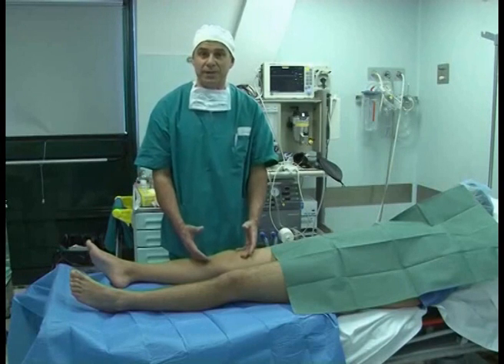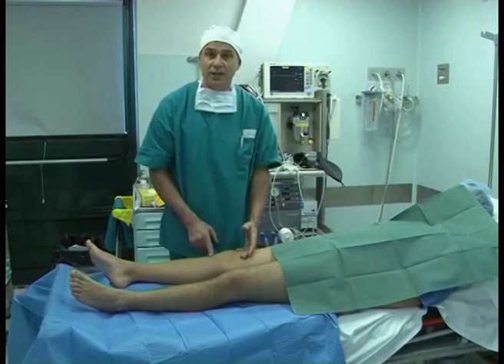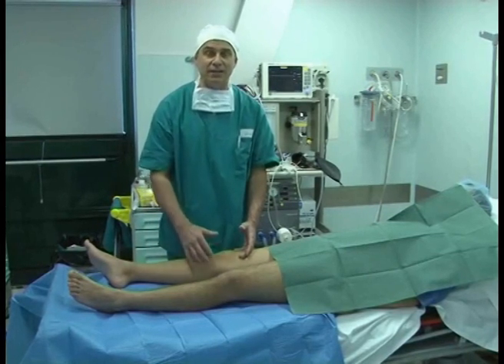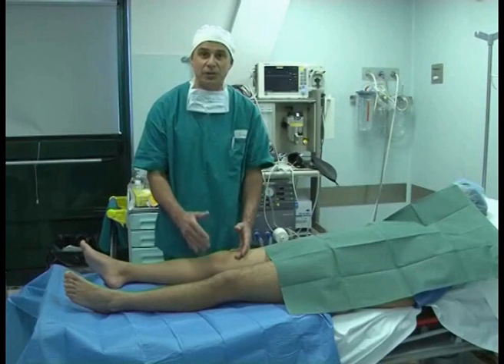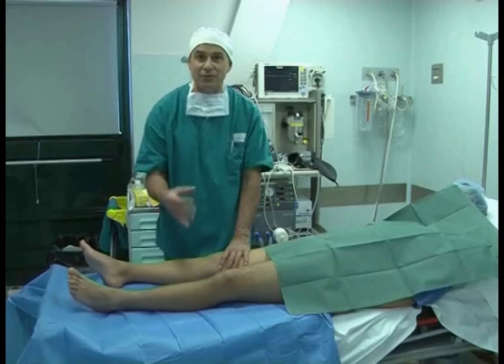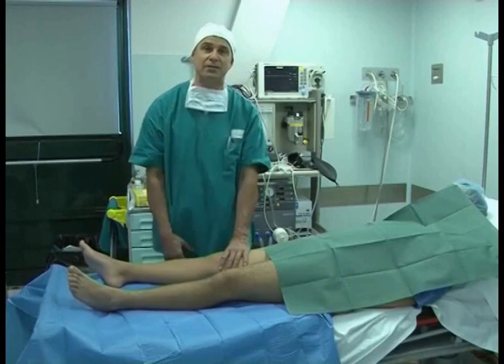I'm saying this because I've done it with certain patients. Rupture of the patellar tendon — the foot comes up. Lesion of the collateral ligaments — the foot comes up. Lesion of the posterior cruciate — the foot comes up. This is an isolated test for the rupture of the anterior cruciate.